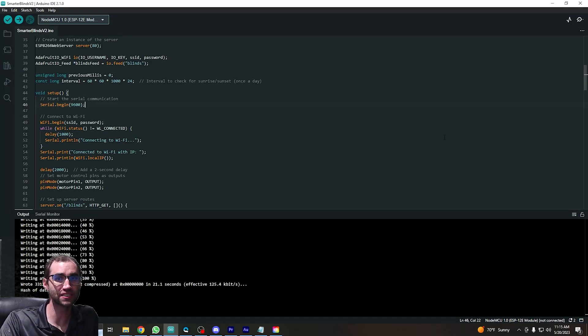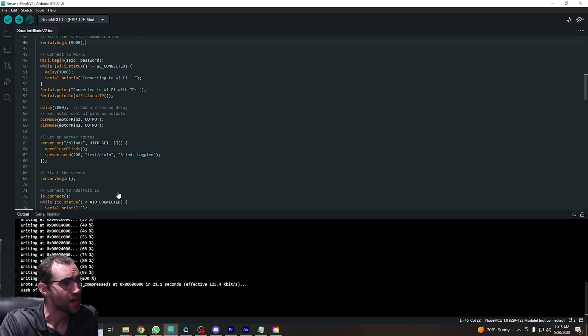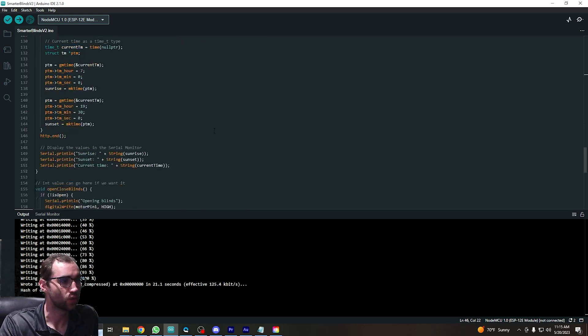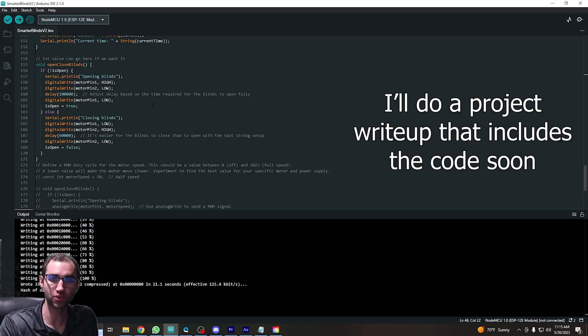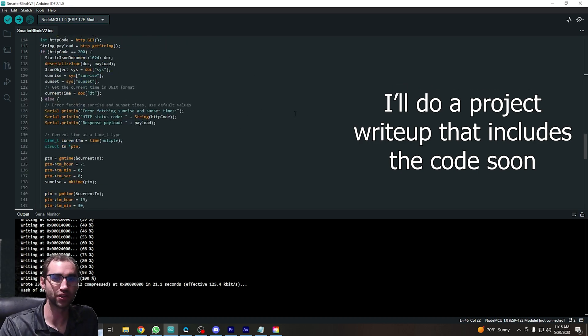It's code time, everyone's favorite time. I'll make it fast. We're basically just listening for when we're told we gotta do the blinds thing. When we do that, we either open or close the blinds, and we keep track of whether they're opened or closed. We're also fetching what time sunrise and sunset are from the Open Weather Map API. A little bit before sunrise we open the blinds, and a little after sunset we close the blinds. That's it.